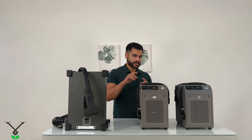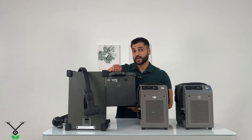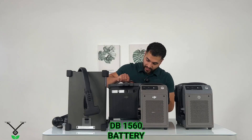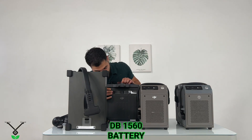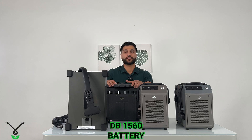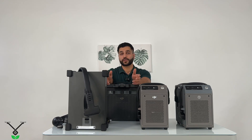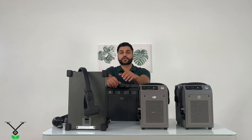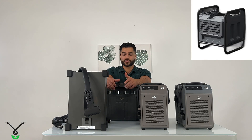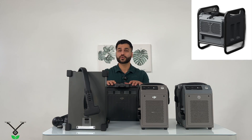Just a second — I'm going to show you this DB1560 battery. As you can see, it has some cooling areas here, so you can put it in a cooling system. If you buy an Agres T50 or T40, in the box at the top there is a battery cooling kit, so you just put this in it and it cools down the battery while you're charging it.